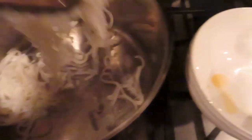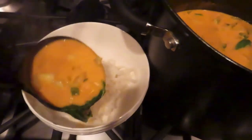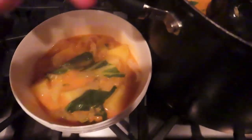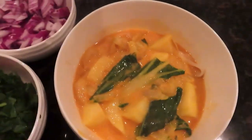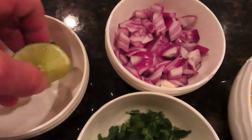Take a bowl and scoop some of the noodles into it, then put the soup on top of the noodles. You're going to add the toppings: red onion, lime, and cilantro. You can add extra hot sauce as well — like sriracha or whatever kind of hot sauce you like — but I didn't find that I really needed it.